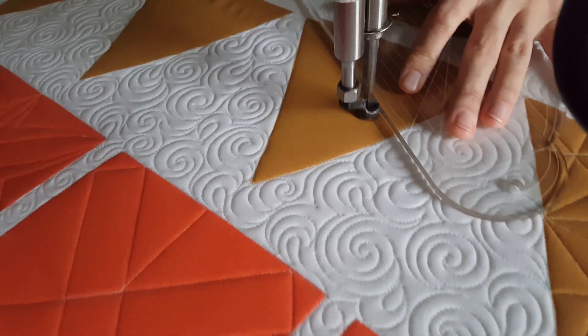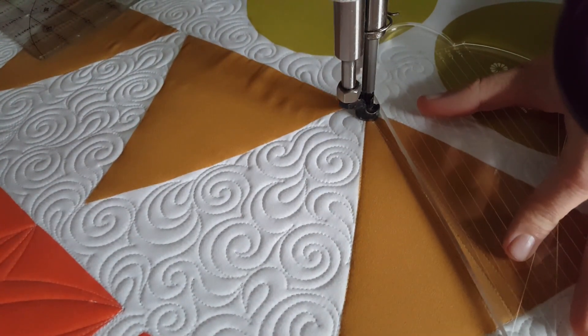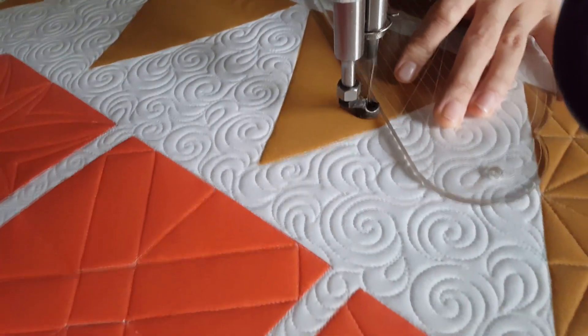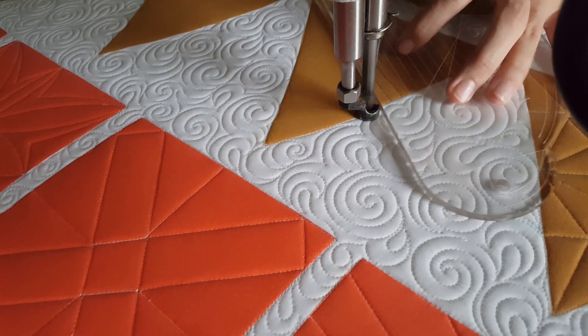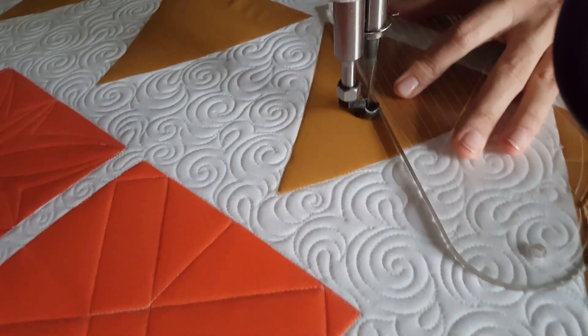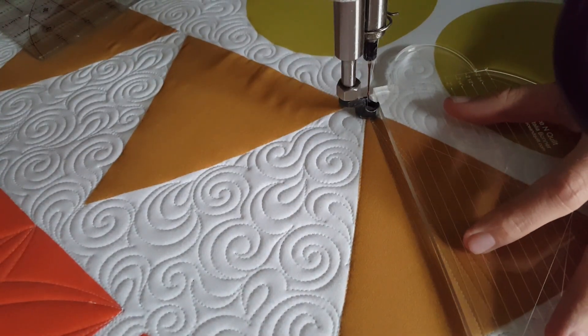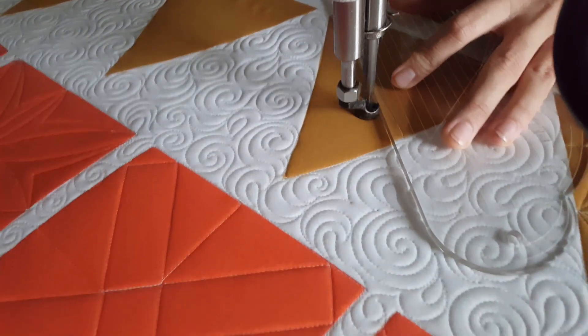When I get to the upper left, I'll travel up the ditch, moving up a quarter of an inch. From there I'll adjust my ruler and stitch back down to that lower right corner. I'll repeat this process, working back and forth stitching those angular lines that are just a quarter of an inch apart from the lower right corner to the upper left side of the block until I have filled that side of the block completely.